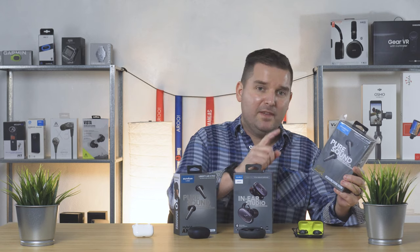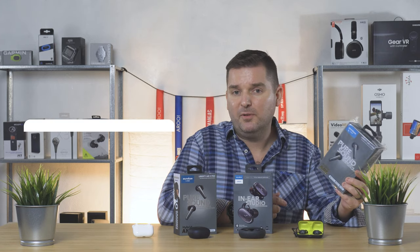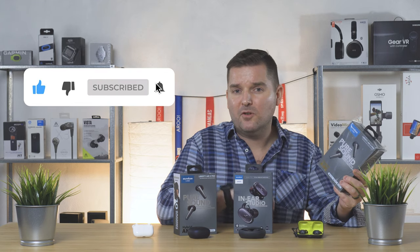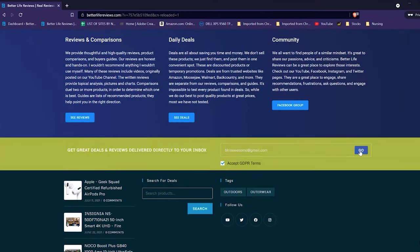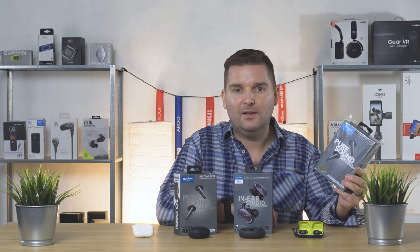All right, so now for the giveaway. If you want to win this brand new pair of Liberty Air 2 Pro, there are just a couple of simple things you've got to do — I'll also put the instructions down in the description below. All you have to do is subscribe to the channel here on YouTube, then go over to my website at betterlifereviews.com and subscribe to the newsletter there. I'm going to check all the entries between now and the end of August and I'll notify the winner by email. Good luck.